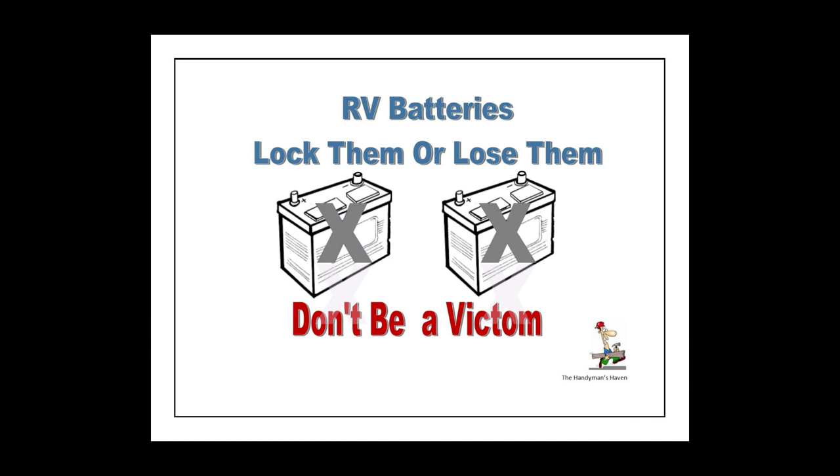Today's video is a reminder — we pay a lot of money for our RV batteries. If you don't store your batteries in a locked compartment, like in a motorhome or fifth wheel, but instead you're pulling a travel trailer with batteries on the tongue held down by a typical plastic strap over a plastic case containing expensive golf cart style batteries, you could become a victim. These batteries are expensive, and thieves can sell them on the black market.